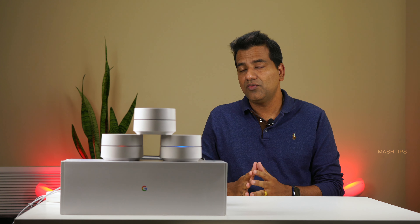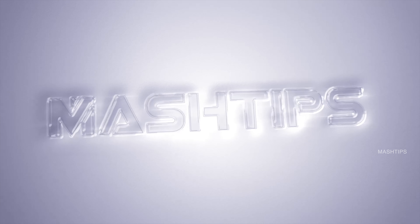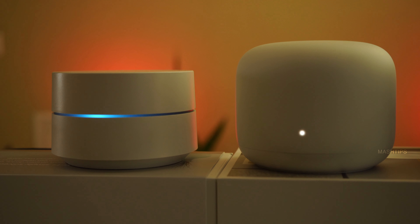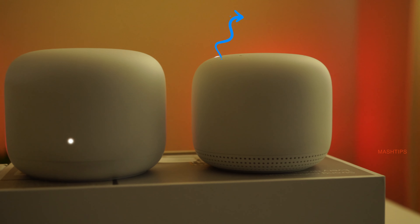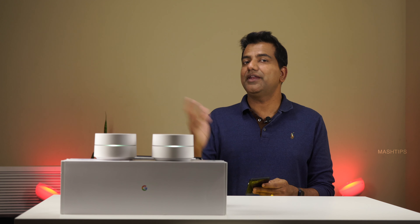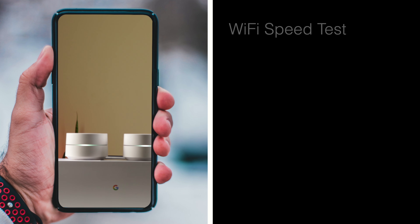Hey, welcome back to Mesh Chips. Maybe you guys are already using mesh WiFi for a while — this is just a few tips that's going to be very useful when you want to use Google WiFi at your home. For first-time users, all these features are applicable for Google WiFi or Nest WiFi — it doesn't matter what model you are using, you will get the same features for both.